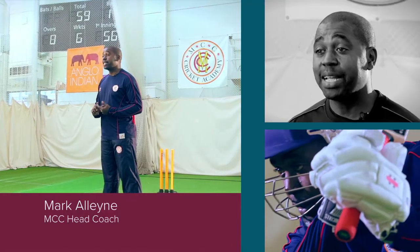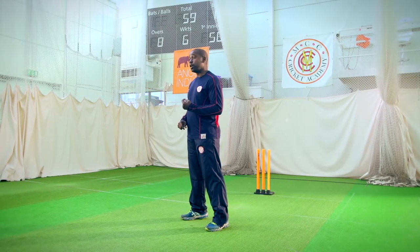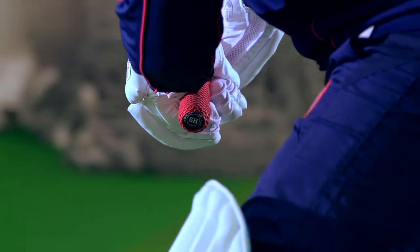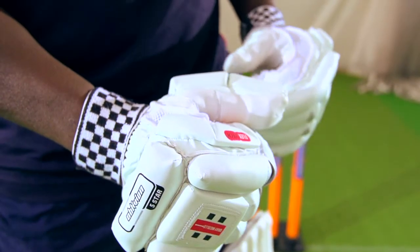The key thing for batting gloves are comfort and protection. By comfort I mean making sure you have the right size glove for your hands, so feeling the glove almost as part of your hands is really important. To do that, the easiest way is to try gloves on and see how they feel in your hand.